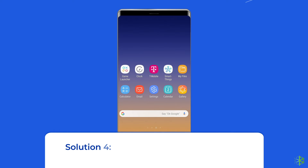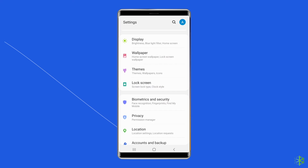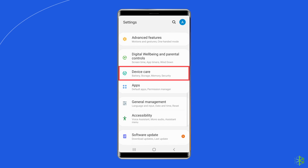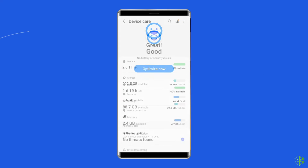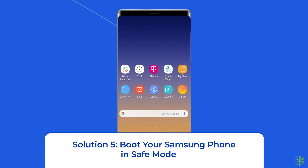Finally, tap on Install Now. Solution four: optimize device performance. Samsung has a Device Care feature that helps to enhance its overall performance. This feature scans the device for wasted storage space and potential problems. To optimize Samsung performance, open the Settings app, tap on the Device Care option, and once done, tap on the Optimize Now button.